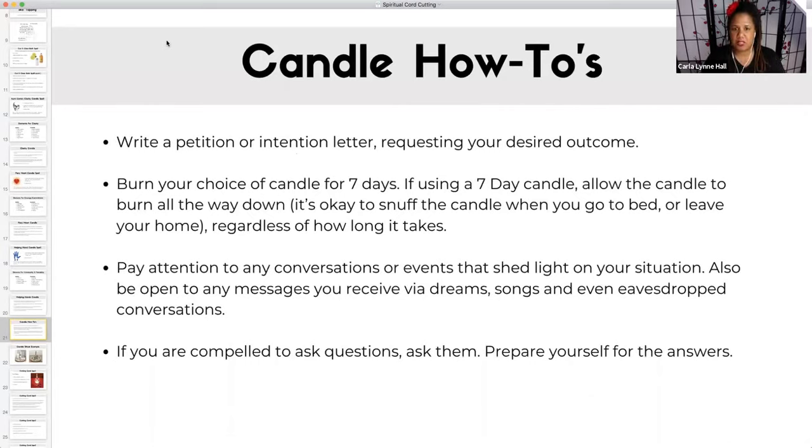You're saying, this is what I want to achieve, this is what I'm trying to create. And then you will start to hear messages — keep your ears and heart open because you will start to receive messages through songs, dreams, conversations passing you by. Take any of those inspired messages, and if you get ideas to do things, people to see, people to talk to, follow those leads. And if you're compelled to ask questions to get more clarity — ask them. Prepare for the answer. You might not always like it, but if you feel compelled to ask, that means you have to ask it.